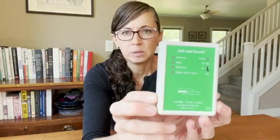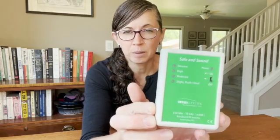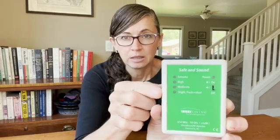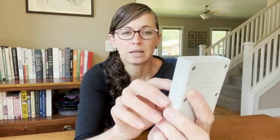The benefit of this meter is it doesn't have numbers on it. That could be an advantage or disadvantage, but for those people that get tripped up and don't know what the numbers mean, this meter is great because it just has LEDs that give you a range of intensity: slight, moderate, high, or extreme, which makes it very easy to use. And it has sound as well.